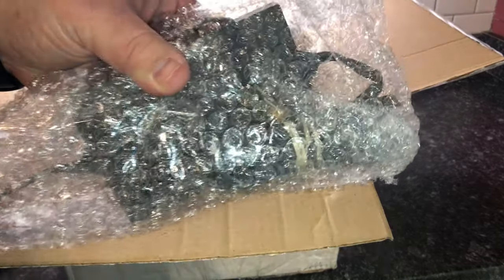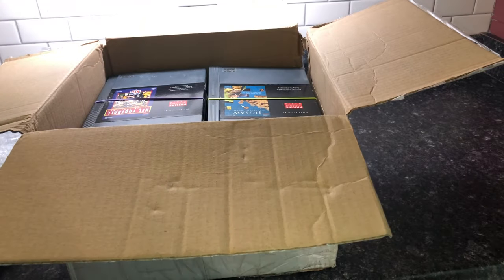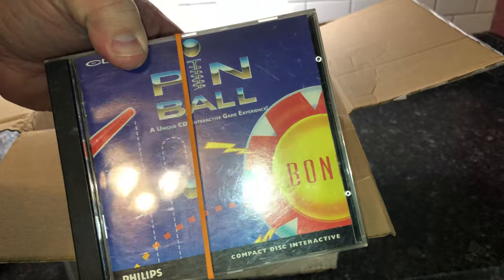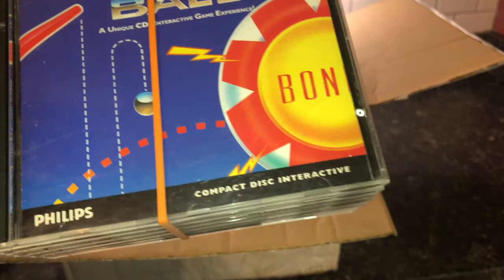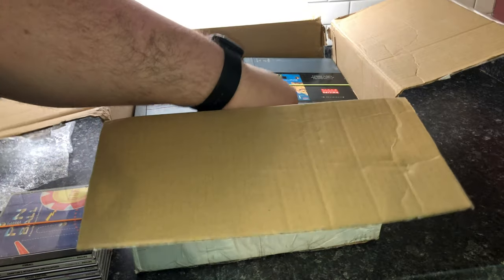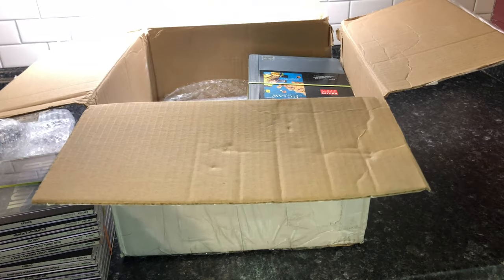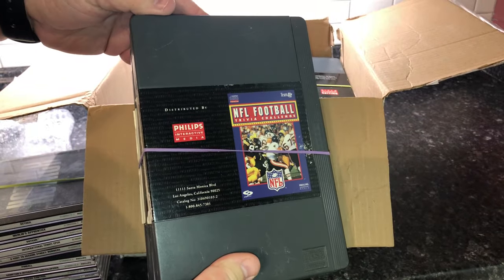This appears to be a power adapter that looks kind of like a network plug — we'll see what this is. Here's a stack of discs for the Philips CD-i. I'm getting excited now that I see the games. Another stack of discs, a third stack of discs this time in the long cases.